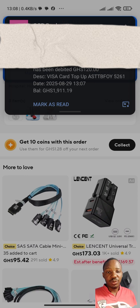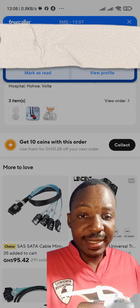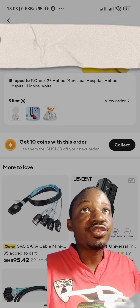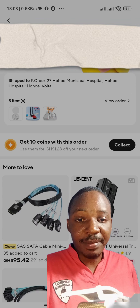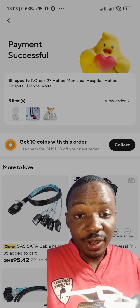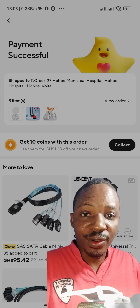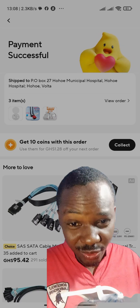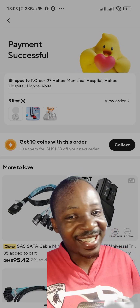That's an easy way to make payments online. I have a lot of videos coming up on related topics, and if you enjoy buying things online — whether you're in Ghana or any other part of Africa or the world — I want to hear your thoughts. Make sure you like and subscribe, and I'll see you in the next one.